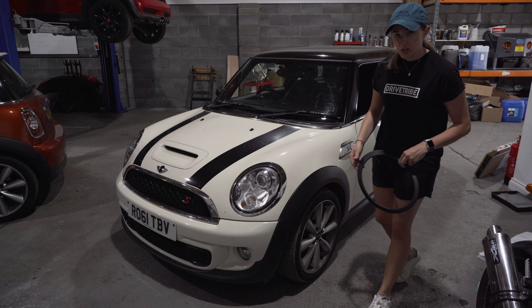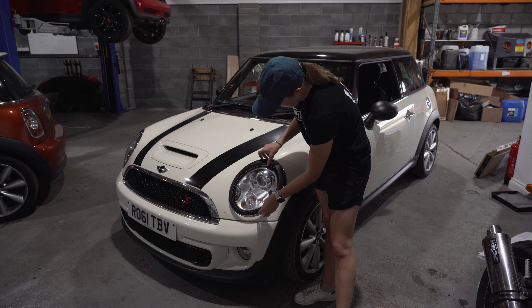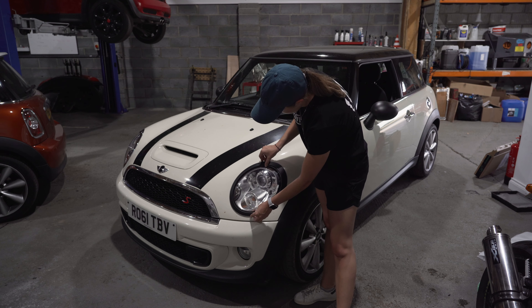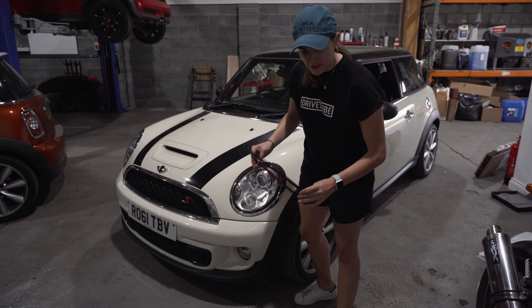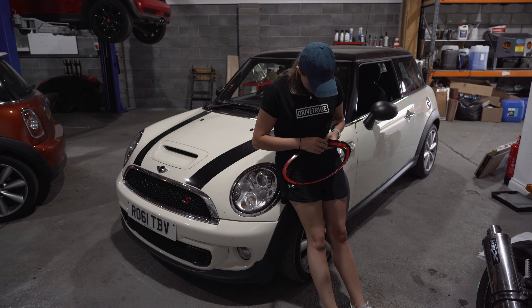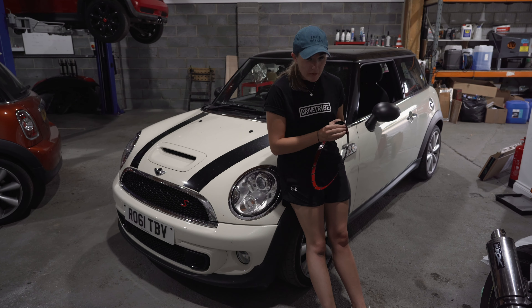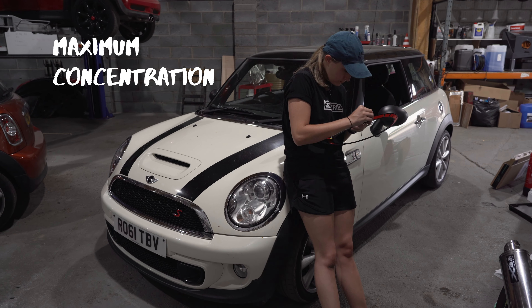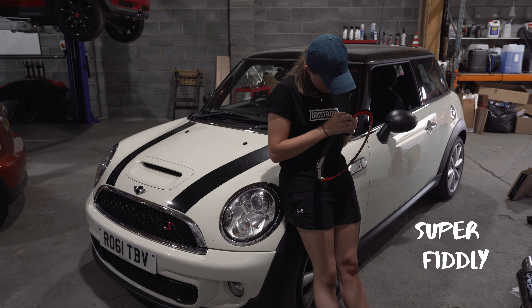I'm going to start at the front of the car and work my way around. This headlamp is what I'm going to do first. I'm going to clean it all around here and then put the dechrome on it. I've just got an alcoholic wipe to clean the chrome bit because the dechrome is going to go on top of this. So now that that's clean, I can put the cover on - I went for the matte black.